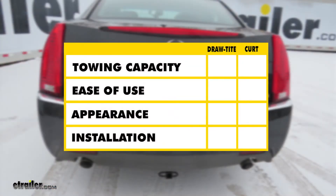In summary, when it comes to towing capacity, they're both going to have the same weight ratings. When it comes to ease of use, the Draw-Tite is going to be a little bit better, because it's not going to require a safety strap, and the safety chain hooks are going to be closer to the edge of the vehicle to make them easier to attach. When it comes to appearance, the Curt is going to be a little bit cleaner looking with that beefier reinforced collar.